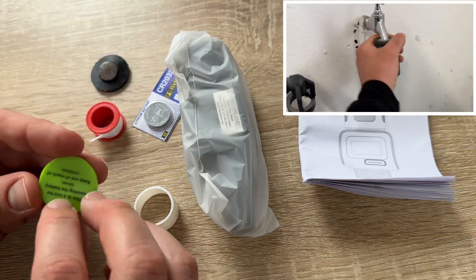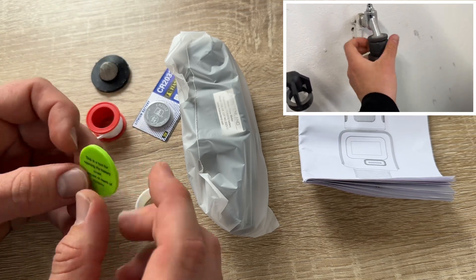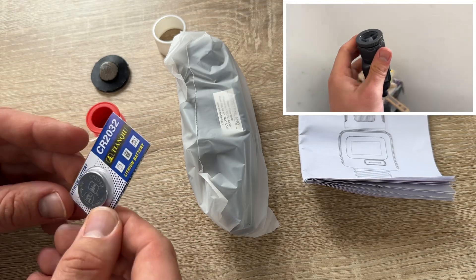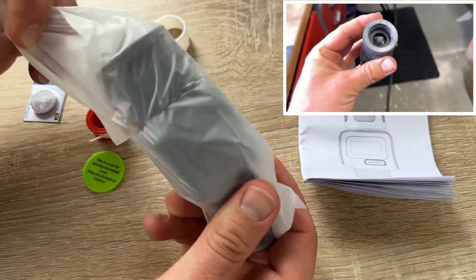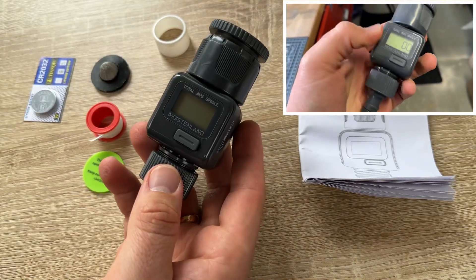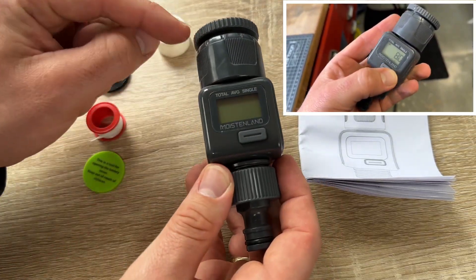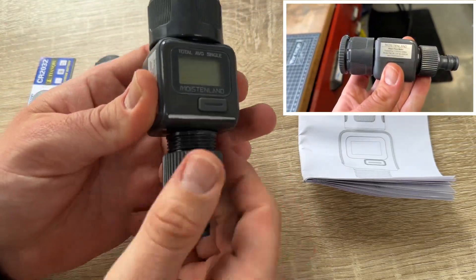Holding the button for three seconds in consumption mode erases the consumption data. Doing the same in the average mode resets the seven-day average. And holding for three seconds in total mode resets the total settings.